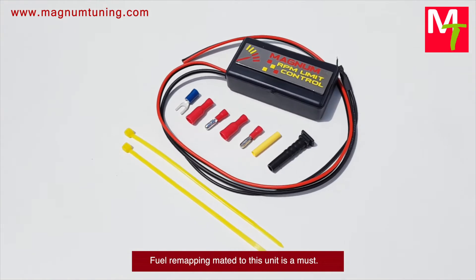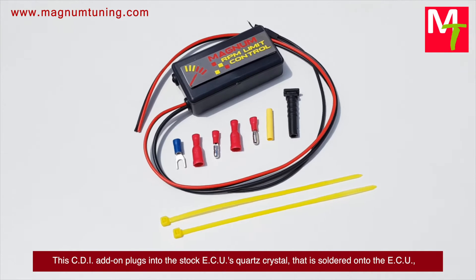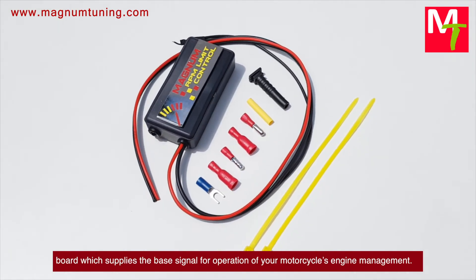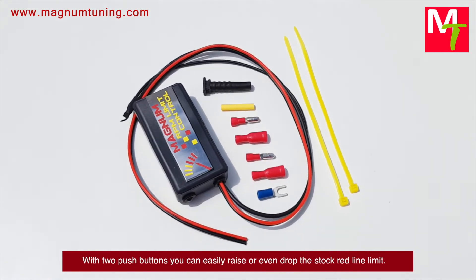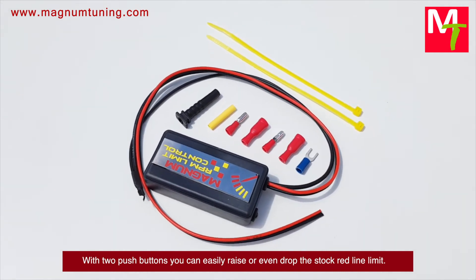Fuel remapping made it to this unit is a must. The CDI add-on plugs into the stock ECU's quartz crystal, centered onto the ECU board, which supplies the base signal for operation of your motorcycle's engine management. With two push buttons you can easily raise or even drop the stock redline limit.